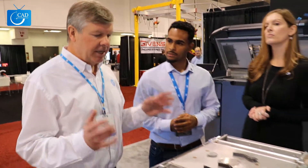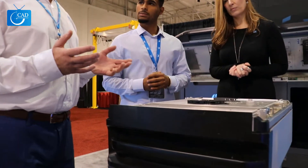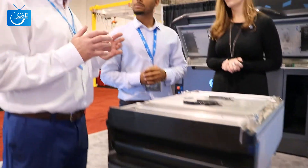So Brian, why don't you give us a bit of a rundown on what we're looking at. I'd be happy to. So there are actually three components to the system. This unit that I have right here is called the build unit. This contains all the material where the actual parts and the plastic are created, and it's part of a 3D system. There's a processing station that loads this and does some post-processing, but the magic is actually done in the printer which is behind us here.